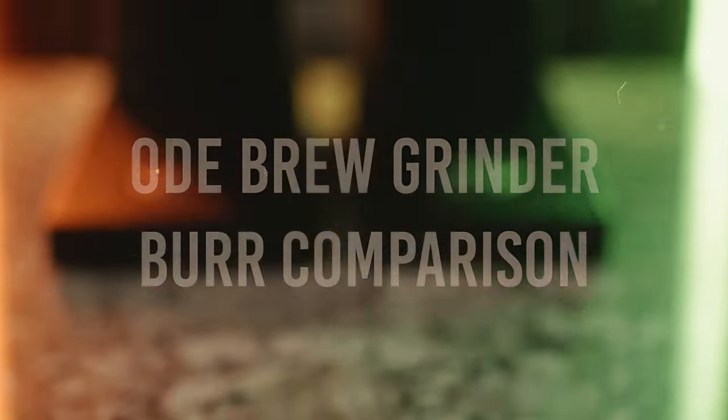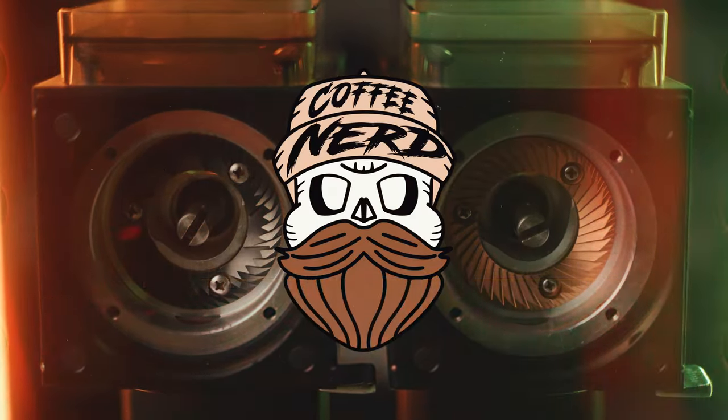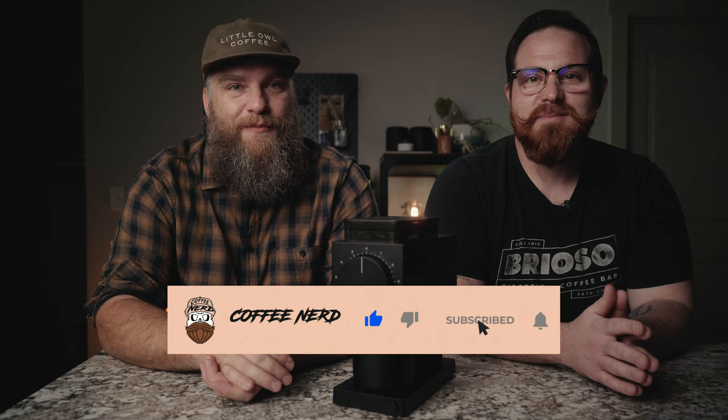Today we are talking about how you take the Fellow Ode brew grinder from a good grinder to an amazing grinder. Welcome back to another coffee nerd video. I'm joined by my brother-in-law, Nolan. So today we are talking about the Fellow Ode brew grinder.